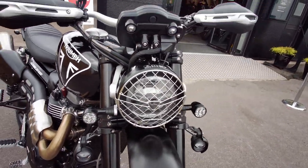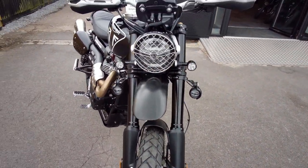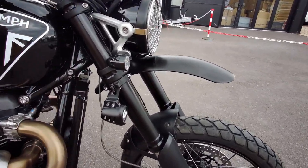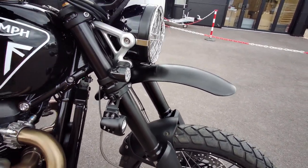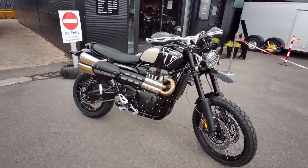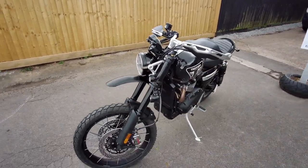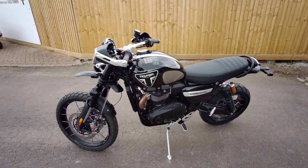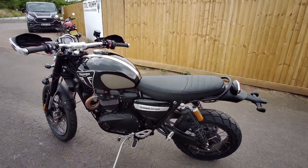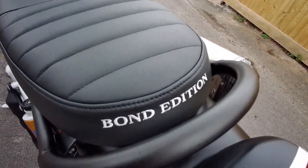Up at the front there are blacked out front forks — this is an XE, so it has cornering ABS, cornering traction control, and longer travel suspension. These are blacked out and fitted with various other accessories such as LED fogs, smaller 40mm indicators, an Arrow performance exhaust.